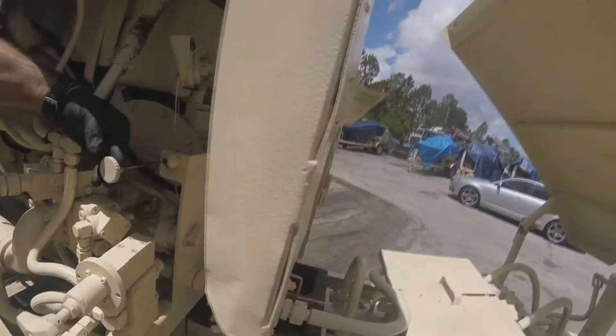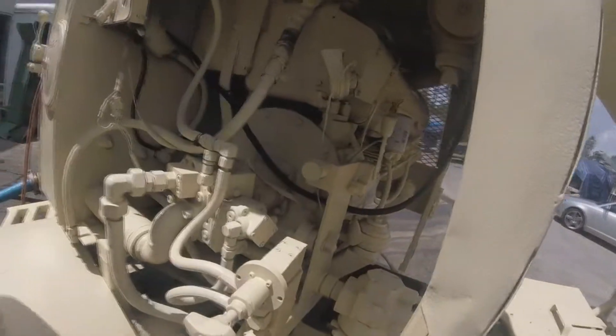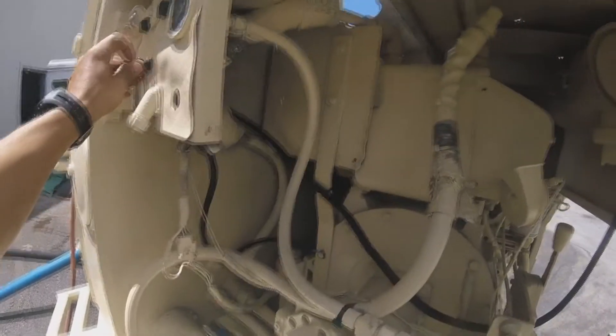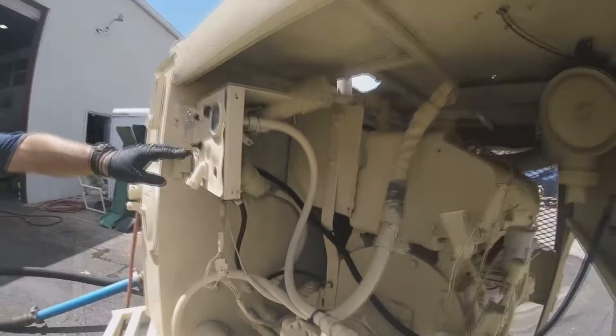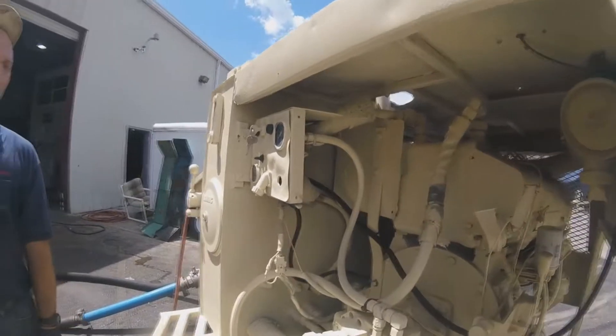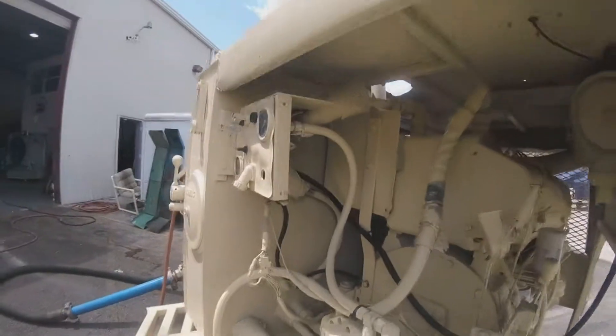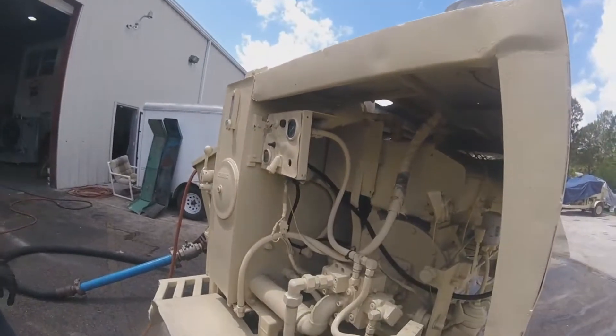This is forward reverse, volume control. That's the kill switch. In the middle is remote - either up or down is local. Down is local, up is remote.